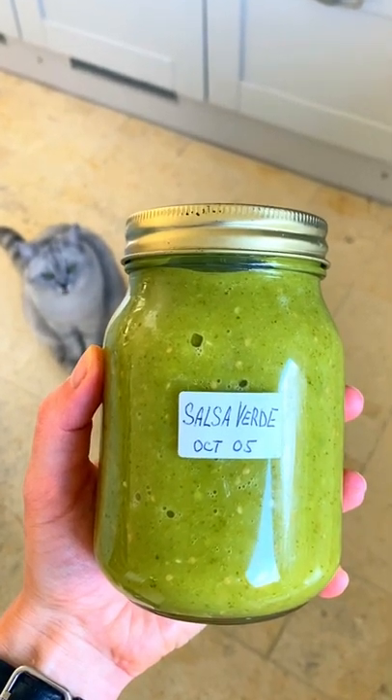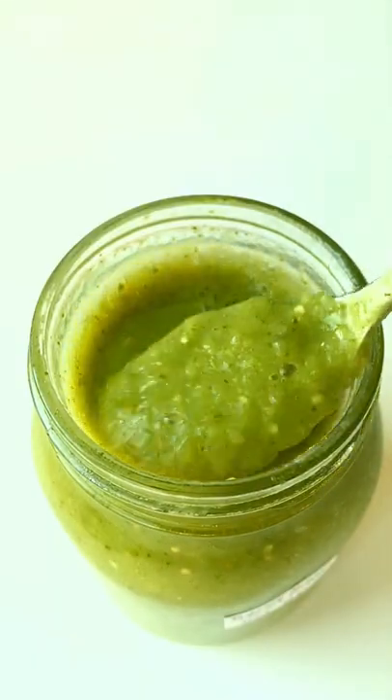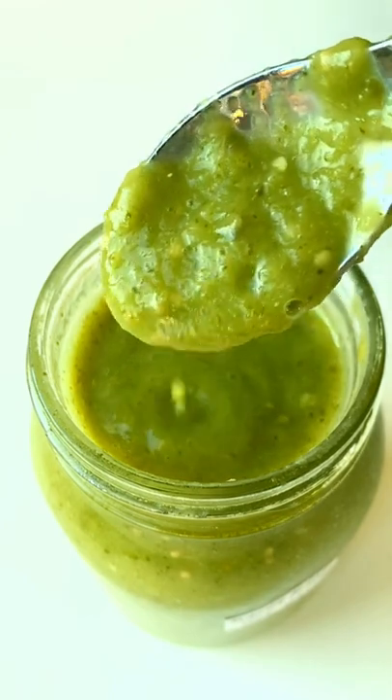If you have some tomatillos, you can make this delicious Mexican salsa verde. Let me show you how.